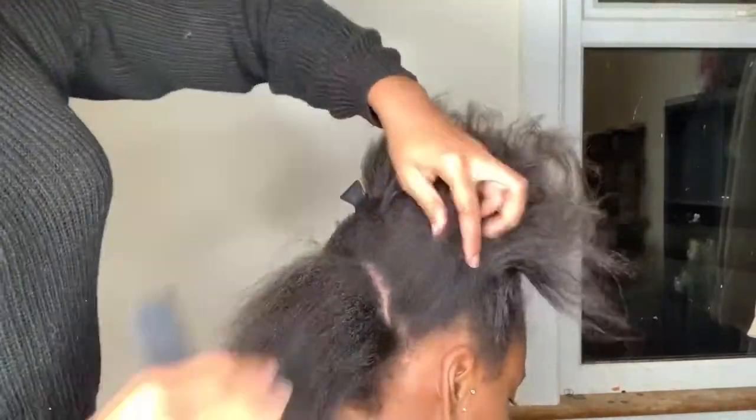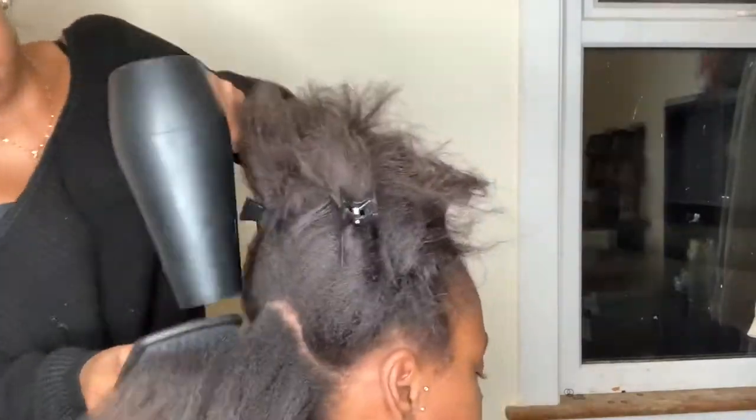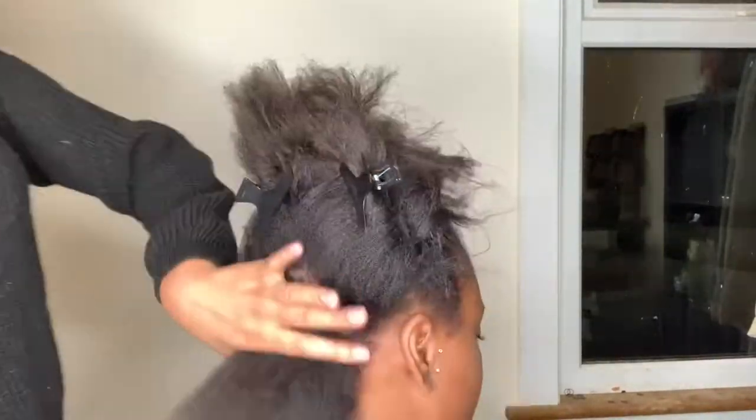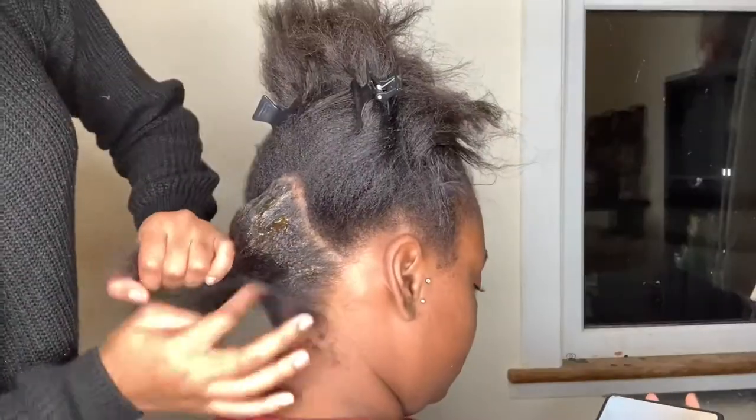Starting off with the back, I basically section off the rest of the hair. Here you can see me taking the blow dryer and stretching out her roots. Because her roots are natural, I'm just trying to stretch them to make them the same as the ends of her hair.